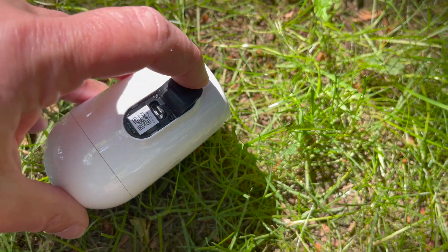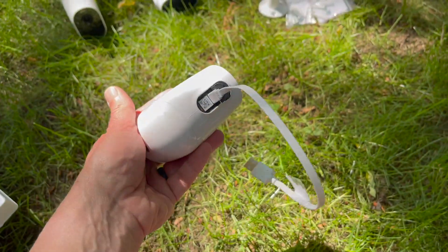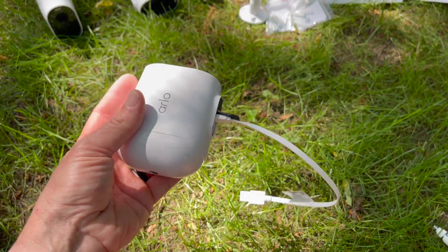You can also connect this camera to a solar panel — there is an Arlo solar panel you can use. It takes about four hours to charge one camera, and that charge will last about six months.